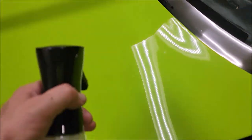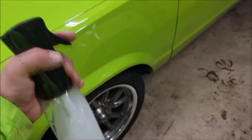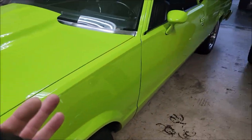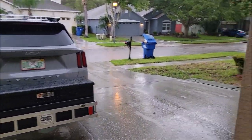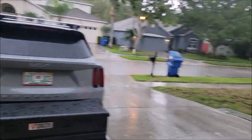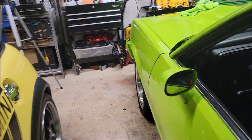I literally just did a waterless wash with EMC Boost on my El Camino, so it's not crazy dirty. It did sit outside in the rain — you can see it's raining today. Unfortunately, every day of my life it rains like this. It is 4 o'clock p.m. and we're not getting a whole lot of detailing done outside in this kind of weather.